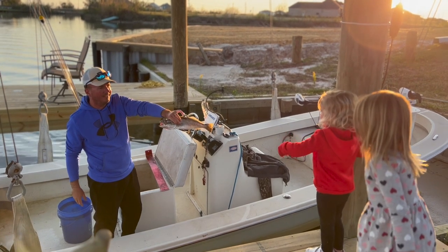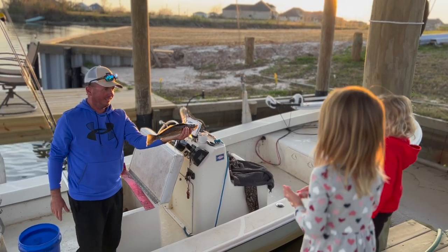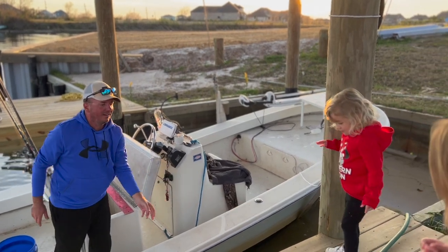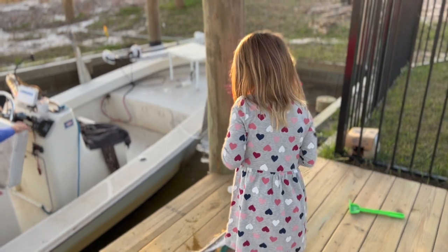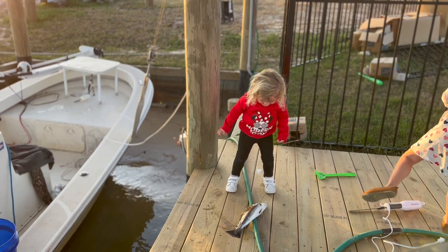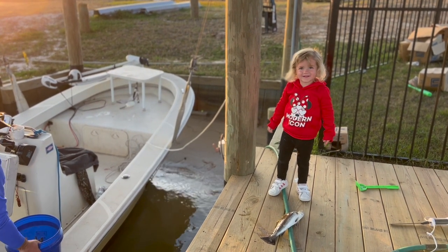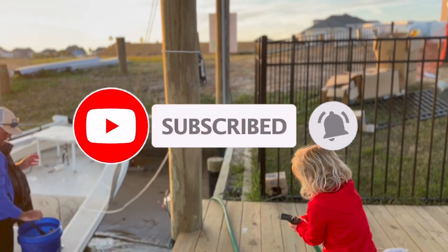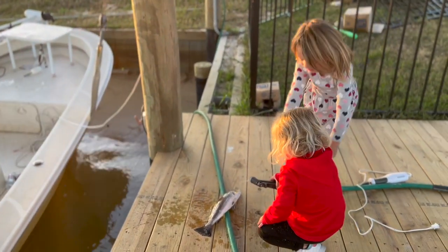Look how does that look — look how speckled! What is that Blake, what is that down there? Are you playing on the fish? Can I do it real quick?